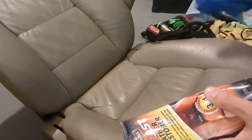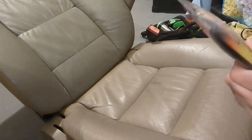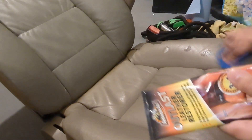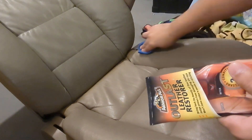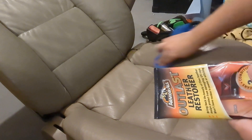Just kind of rub it around. I'm going to do maybe half the seat and then show you what the other half looks like. That small application is going to spread around, because you can't have too much — well, you can. You can wipe it off, but you can definitely use too much of this stuff and get a really gross seat.